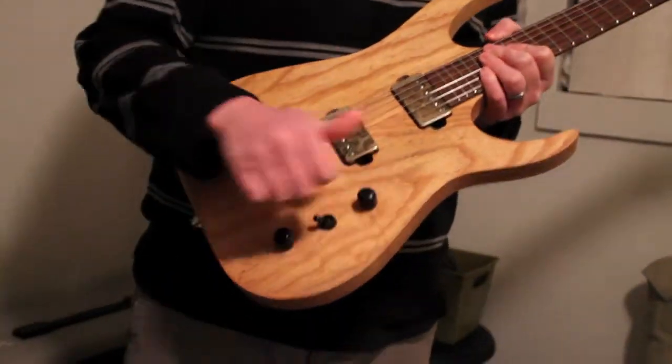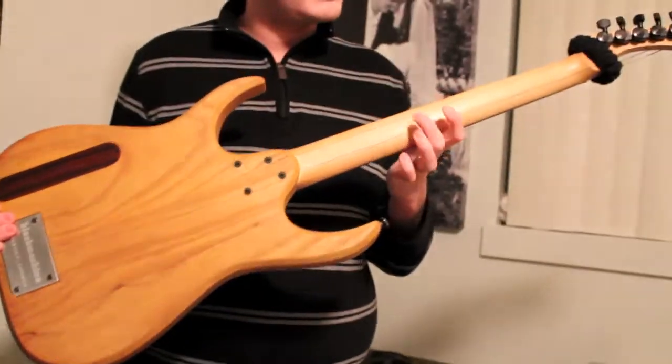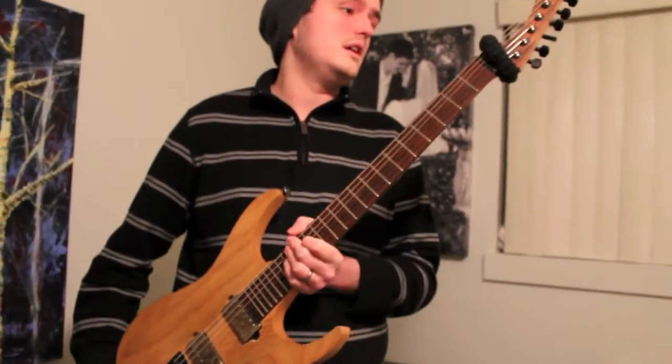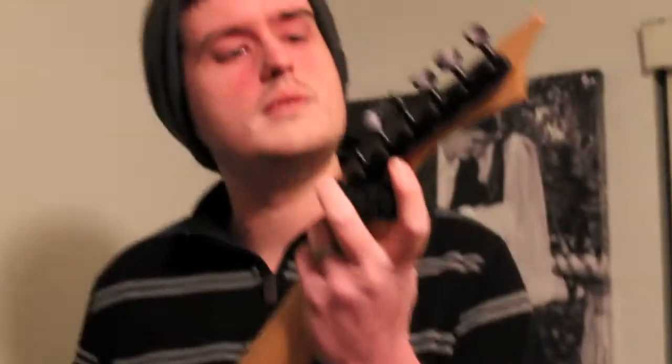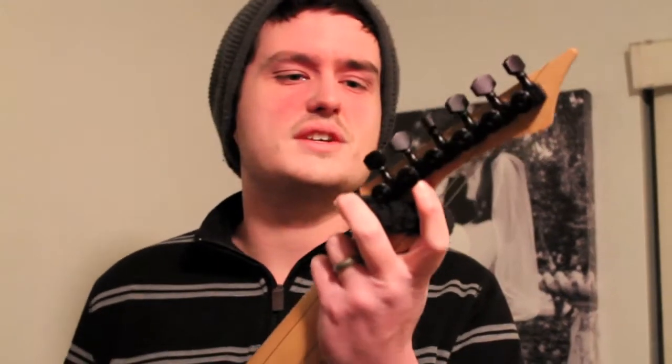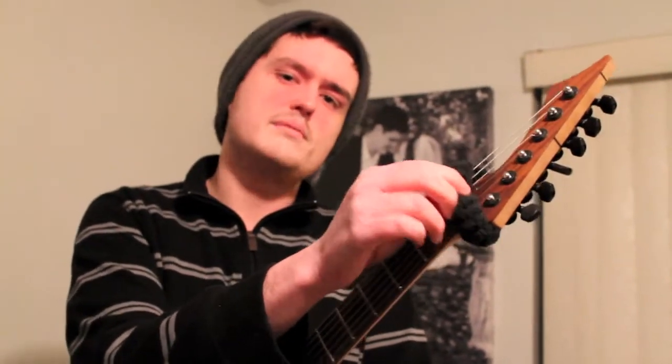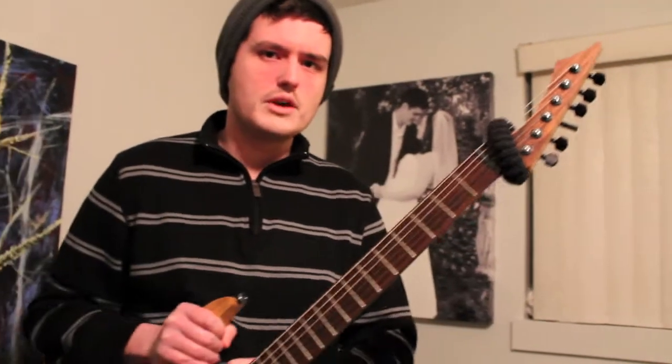These are ebony, which is fun. Then it's a maple neck, rosewood fretboard, jumbo frets, locking tuners — which are awesome. I love these; they make changing strings so quick. And there's a super expensive dampening device up here. I'd tell you where to get one but only the pros know where to get these.